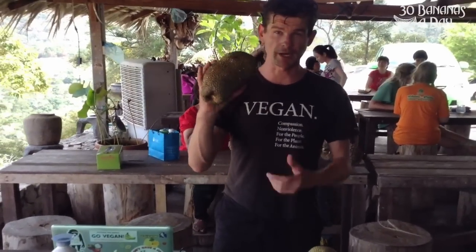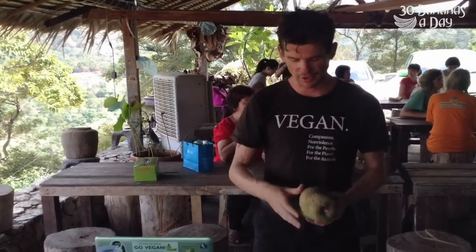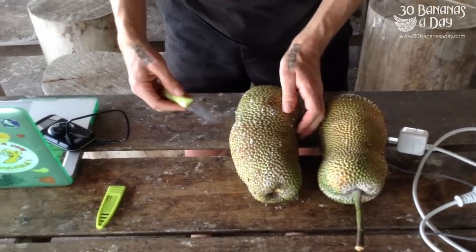Alright, here we've got the Chumpadak with Baoshang Durin Farm. Here it goes, the Chumpadak. Come on over and check it out. This is an organic Chumpadak — you can tell it's got a little mites on there.